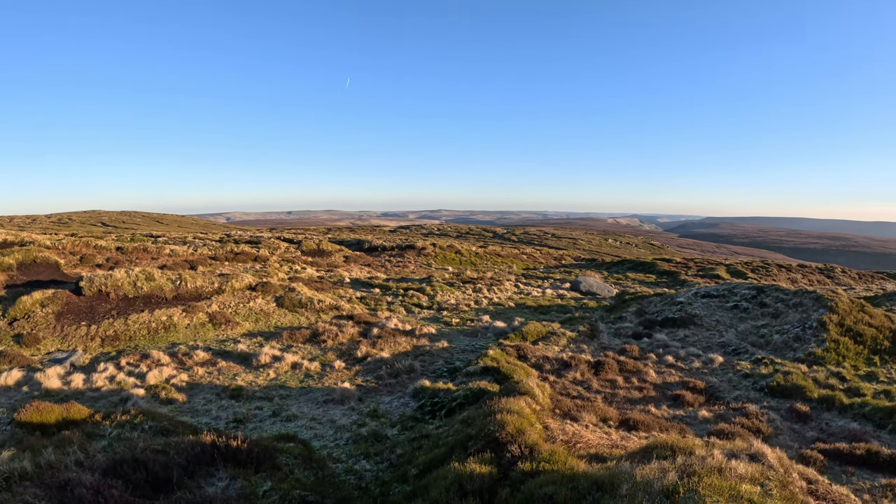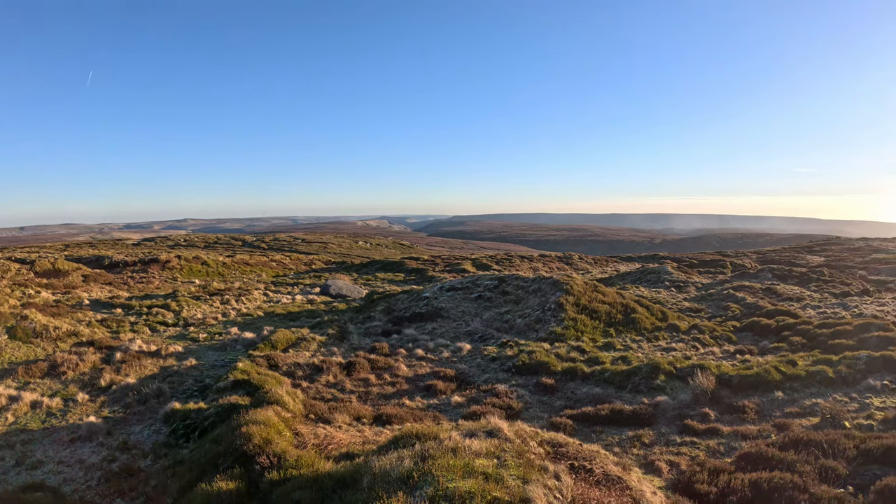Sam Davis here with Samsphotogallery.com, and today I'm going to talk to you about what happened yesterday up in the Peak District. I went up to the Peak District yesterday to look for mountain hares.